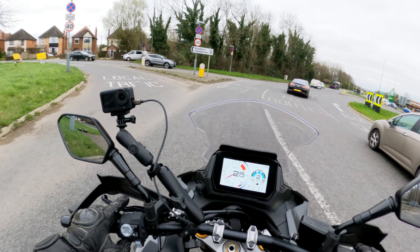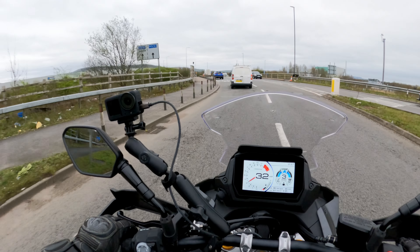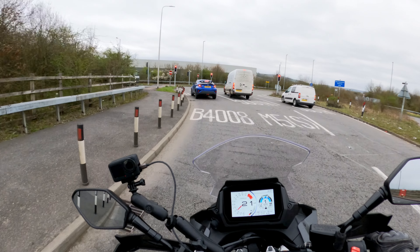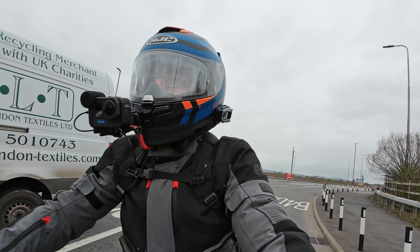Just to put you in the loop — today I've ridden a BMW F900GS and a BMW F800GS. This is the third bike I've tested today.